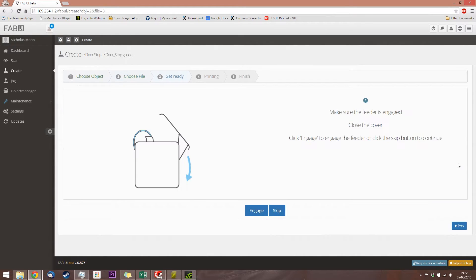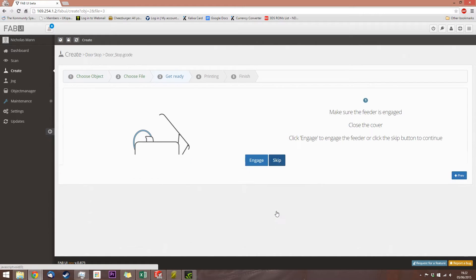Choose the file, make sure the feeder is engaged. If you click engage, it'll take you through all the stages to re-engage the feeder, as I previously showed in the video where I did the initial setup. As I've already done this, and I've just done a test extrusion to make sure that I've not blocked up — skip this selection right now.